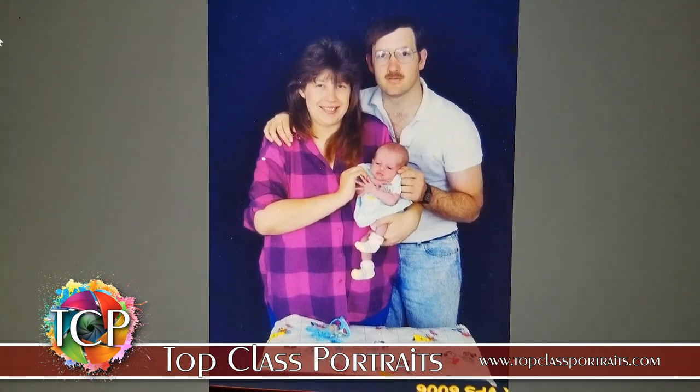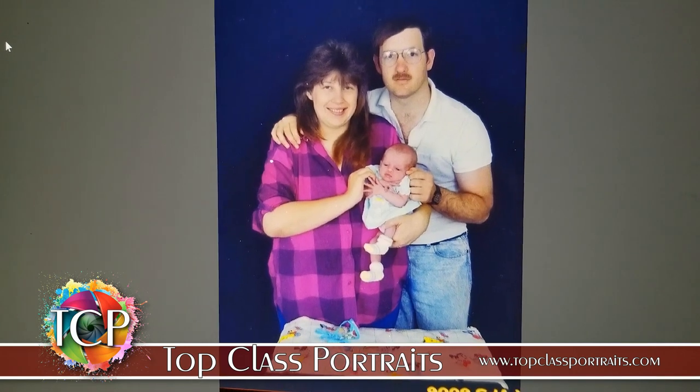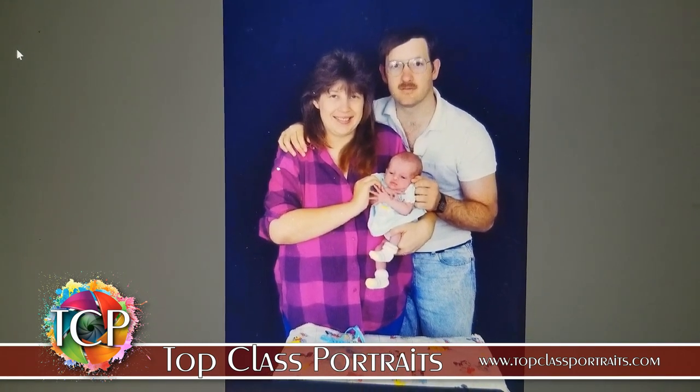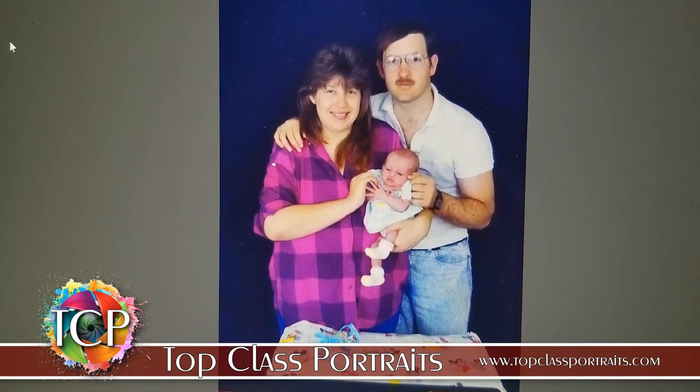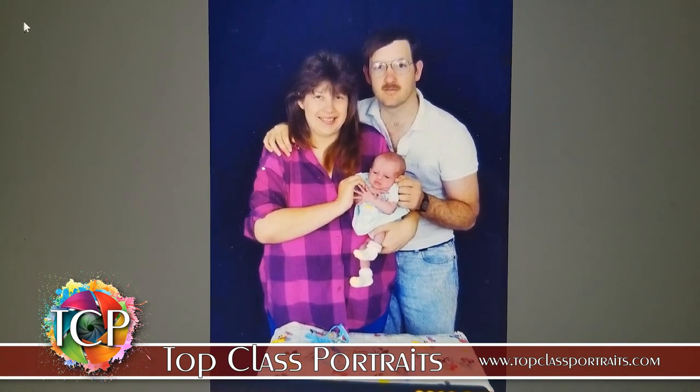I'm more than happy to do that. I just want everybody to know some of the things I can do — I can convert old film negatives to a positive, so even if you don't have a photographic print, we can still capture an image from a negative. That's what I wanted to share with you guys. Thank you for watching.